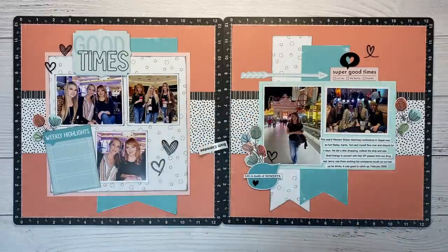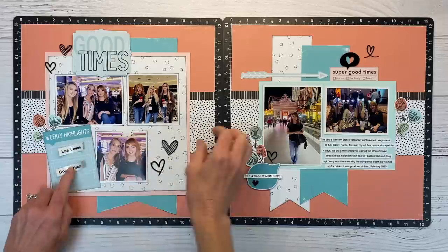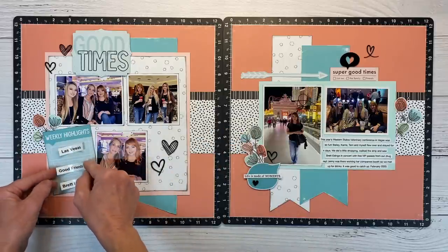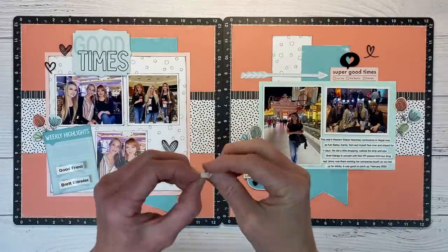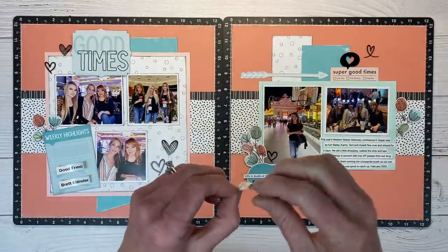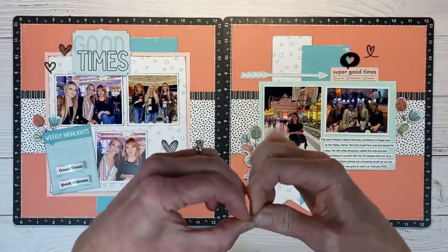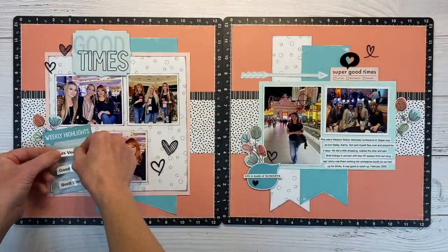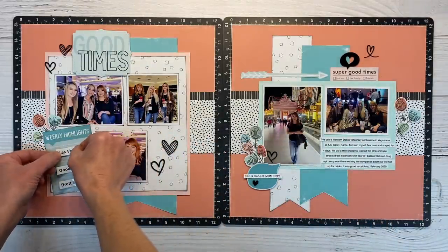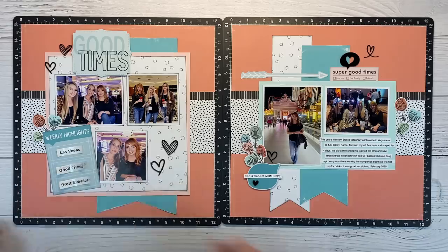For my weekly highlights, I am using my label maker, and I just put Las Vegas, Good Friends, and Brett Eldridge — those were my highlights I definitely wanted to remember from this week. The little journal strips are adhesive-backed, so sometimes they're a little tricky to get off, but then it's like a sticker and you can just put it right where you want it.